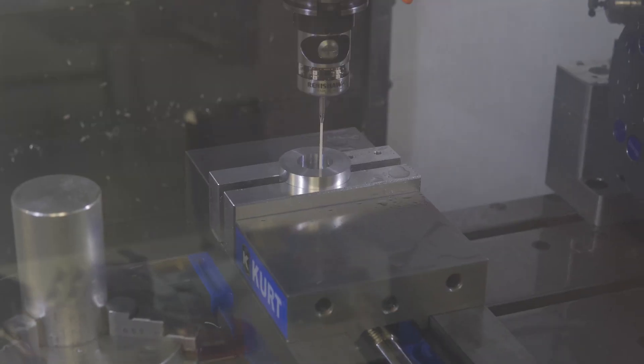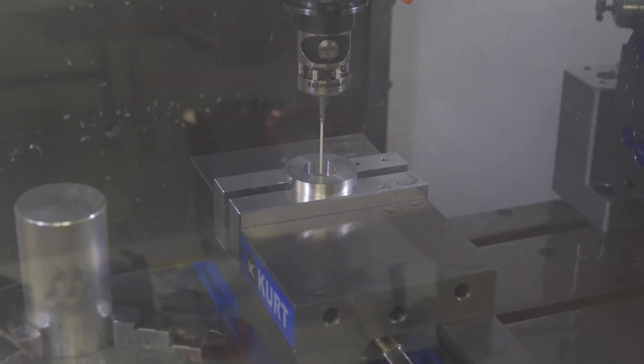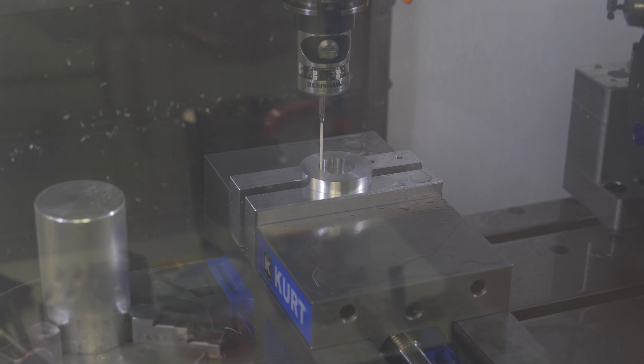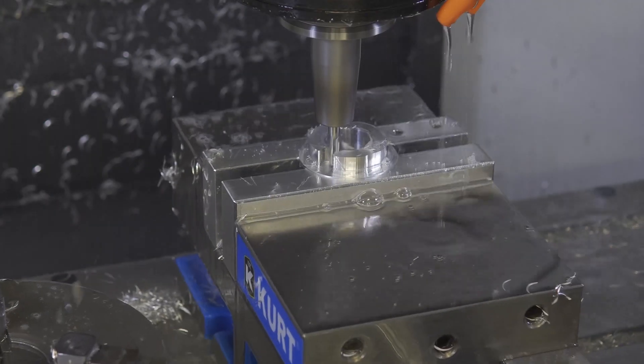Now we're back to the work coordinate system. When I machined the bore, I made sure to machine it deep enough where I could use that precision bore to locate my part in X and Y. The Z value on this part isn't very critical, so I used just the value I used to cut the soft jaws for my Z. On both of the parts' Op 2, I start by machining out the studs that interface with the wheel.